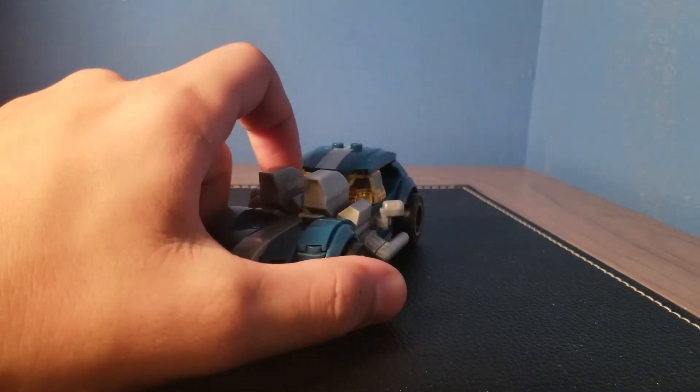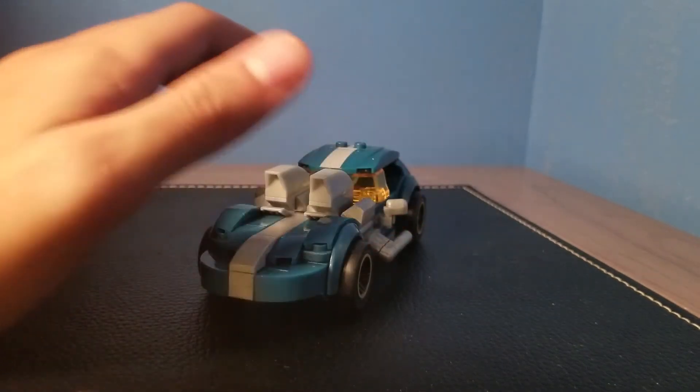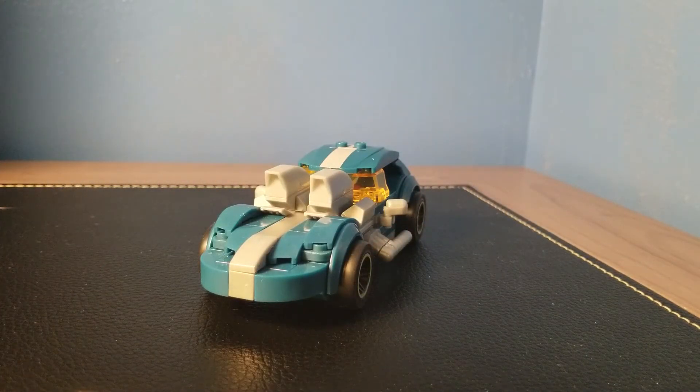This has been the Mega Construx Hot Wheels Twin Mill set. No set number because it is Mega Construx, 111 pieces and it retails for $10 in the United States. If you guys did go on to enjoy today's video, make sure you hit the like button down below, subscribe with post notifications on, and follow my Instagram at JT underscore Bricks. Subscribe to my second channel JT Gaming — link to that will be in the description. I love you all dearly and I'll see you guys in the next one. Goodbye, everyone.